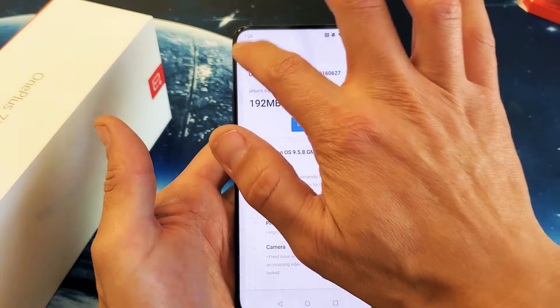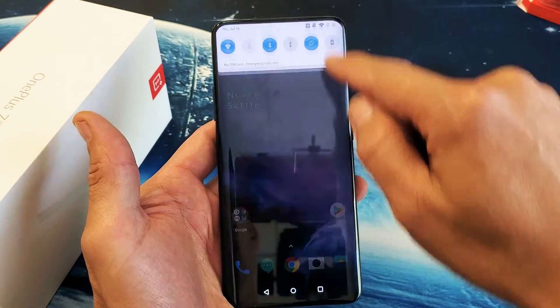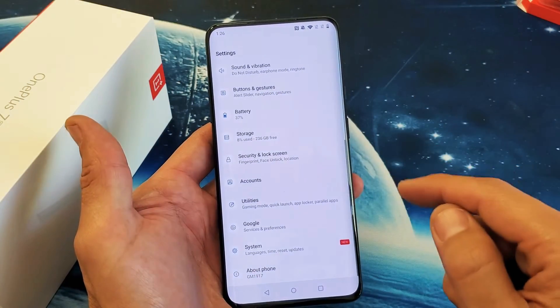Very, very simple. First thing you want to do is just go to your settings here. You can slide down on the top right hand side. There's the settings icon right there — just tap on that.